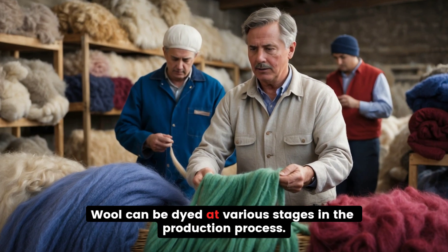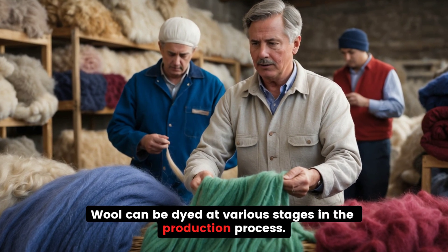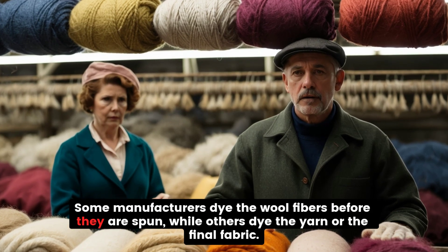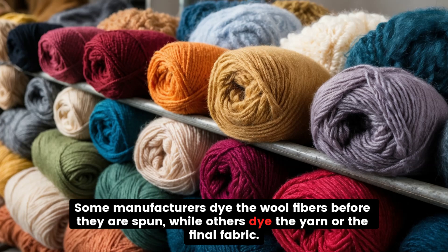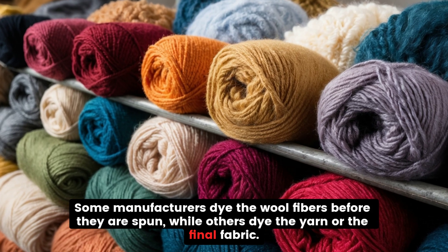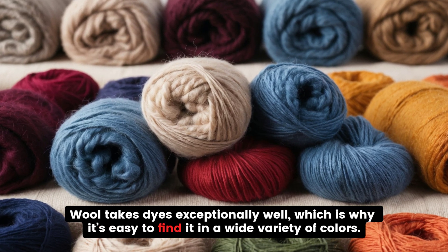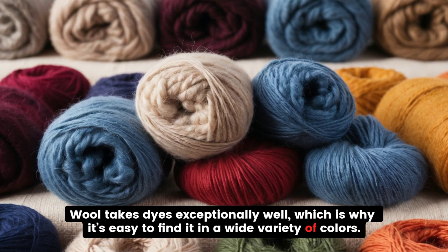Dyeing the Wool. Wool can be dyed at various stages in the production process. Some manufacturers dye the wool fibers before they are spun, while others dye the yarn or the final fabric. Wool takes dyes exceptionally well, which is why it's easy to find it in a wide variety of colors.